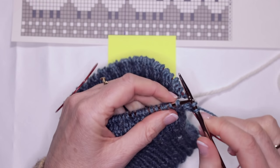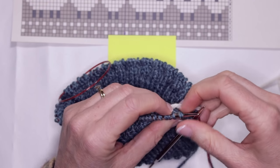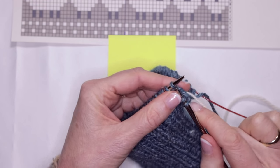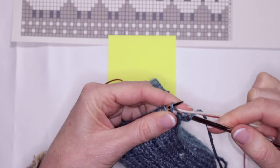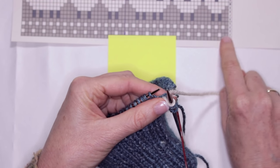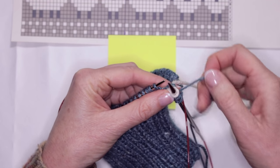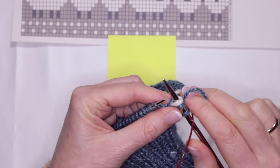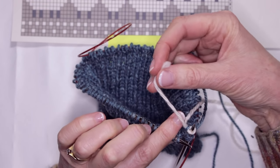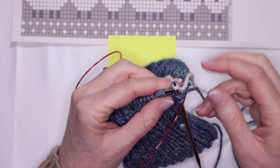Knit two — I'm holding both yarns in my right hand until I've finished weaving in. Now I'm up to knitting one of the cream color. The pattern is two green, one cream, two green, one cream all the way through. I've got the tail end of the cream over the top of my forefinger, holding it down with my other fingers.